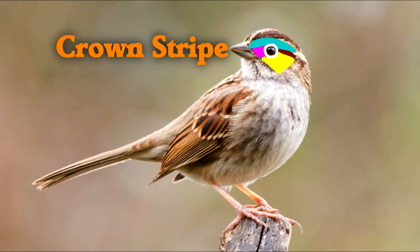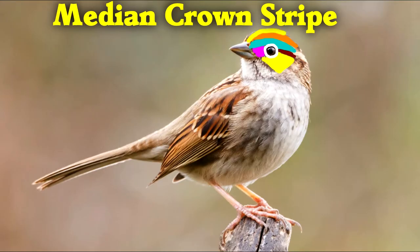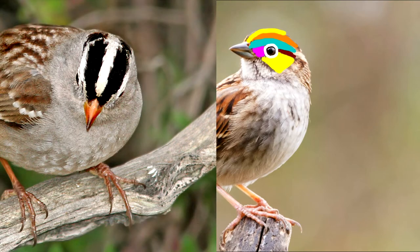Above the supercilium is the crown stripe, and you can see the white-throated sparrow has a crown stripe. Then there's the median crown stripe, which is the crown stripe up on the top. The white-crowned sparrow is really helpful for seeing the difference: the black lines are crown stripes, and then the one in the middle is a median crown stripe. All those stripes together are the area called the crown, and sometimes birds will just have a solid color there.